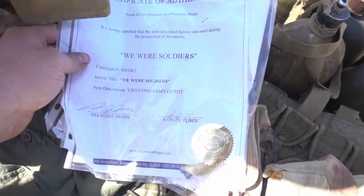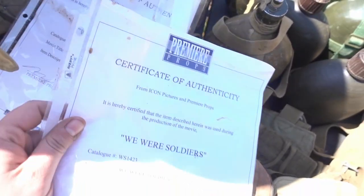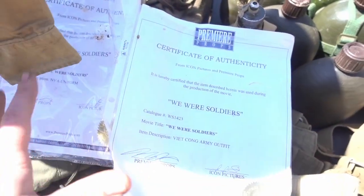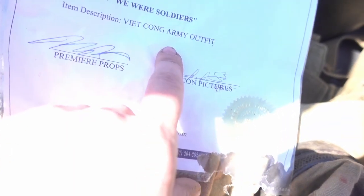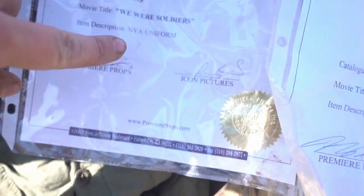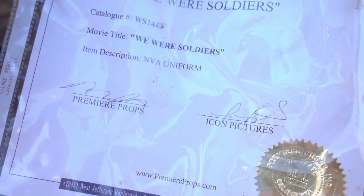How can I forget — I've actually got the Certificate of Authenticity for all of these props. I've got two different ones because it was two different lots that were purchased. They've got it marked as, for example, 'Viet Cong Army Outfit,' and this one here says 'NVA Uniform,' with a catalog number, We Were Soldiers, and of course the actual seal, signature, Icon Pictures and Premier Props. That's something I'm super proud of — I'm really happy that I purchased these things.